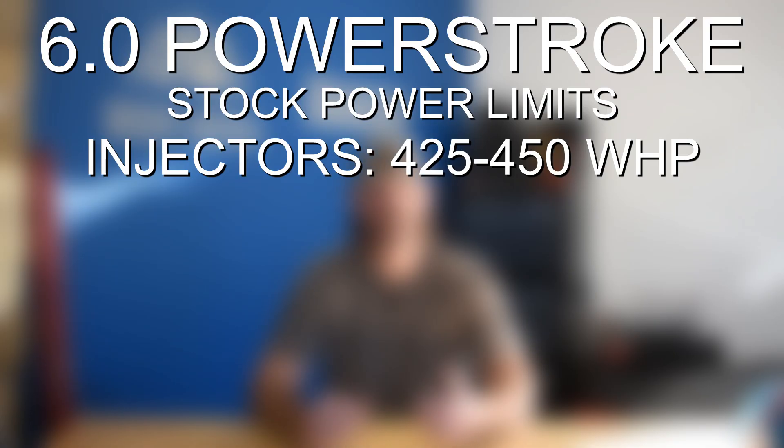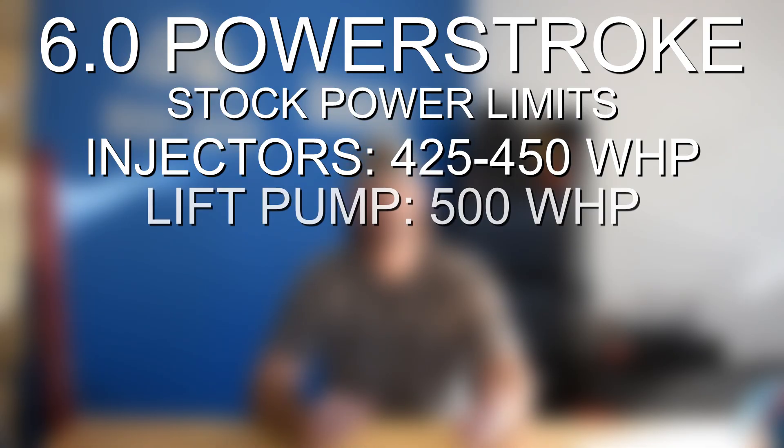With respect to the rest of the fueling system, if you have larger injectors you're good until about 500 wheel horsepower. At that point that's when we recommend upgrading your lift pump. If you get a 140 gph lift pump that'll take you up to about 700 wheel horsepower. You will need larger than 155 cc injectors to get there, but the rest of the fueling system is relatively stout and capable with larger injectors and with the lift pump added around the 500 wheel horsepower mark.